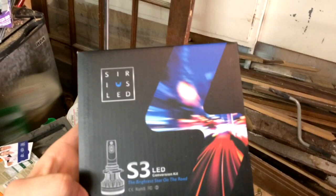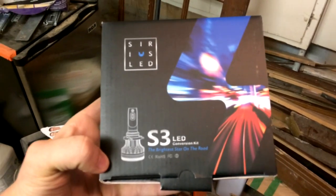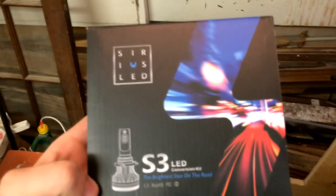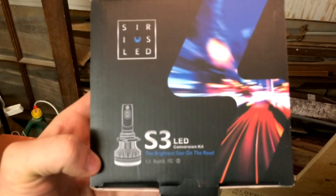For those interested, I got the Sirius LED S3 LED conversion kit. I bought this on Amazon — it had pretty good ratings so far. I'll link it in the description if you guys are interested. But on with the installation.